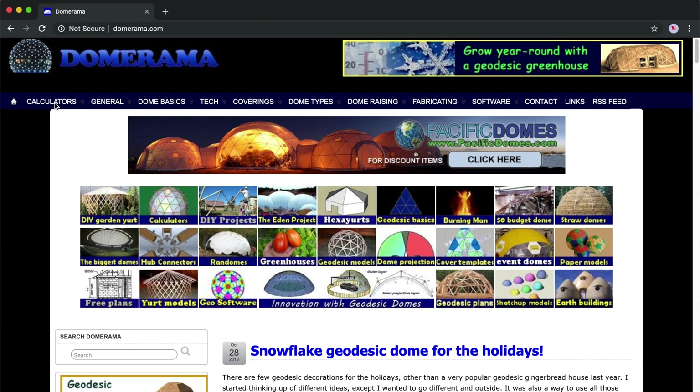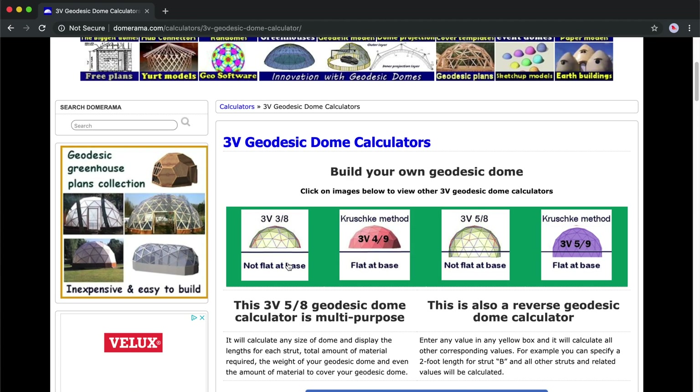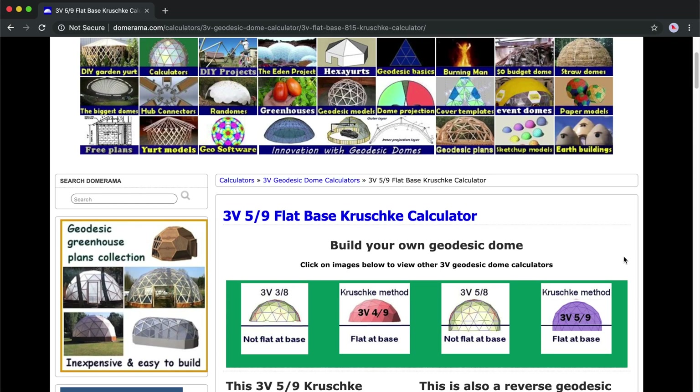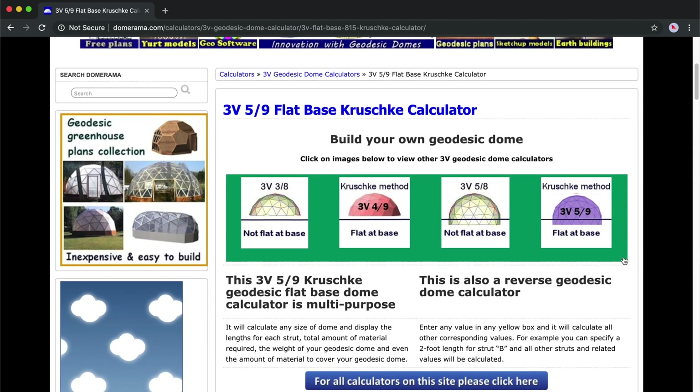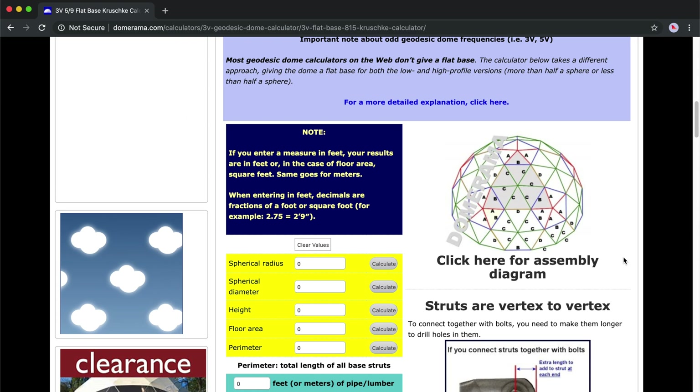On the domerama website there are also a bunch of calculators that help you design your dome. I chose the 5/9 Krushkin method. This will result in a dome with a flat base and will be slightly taller than exactly half a dome, giving us a bit more volume inside the sphere because the sides will be more vertical.